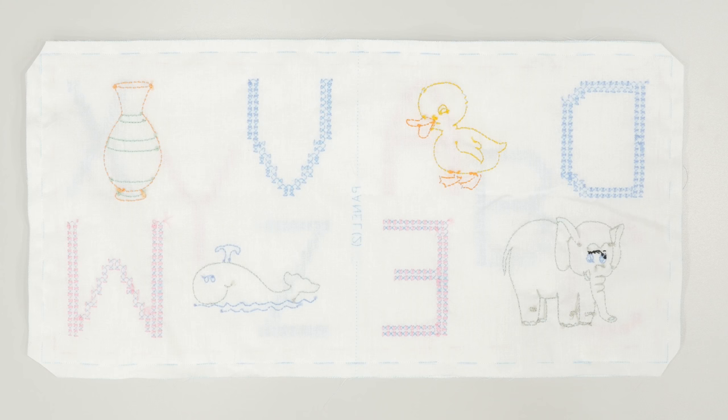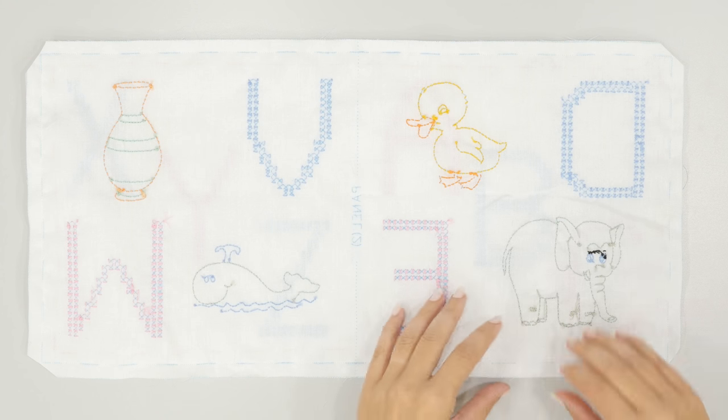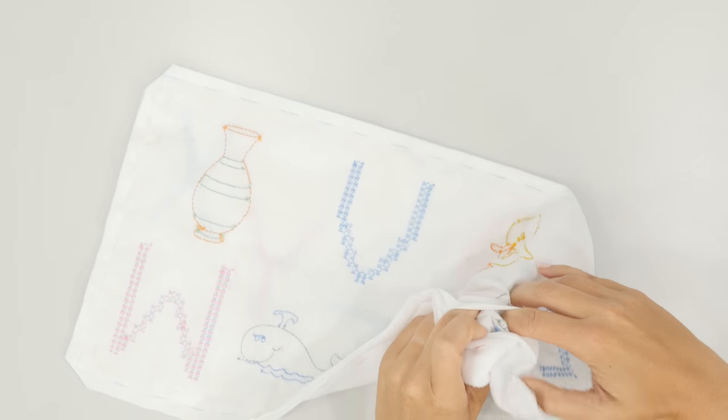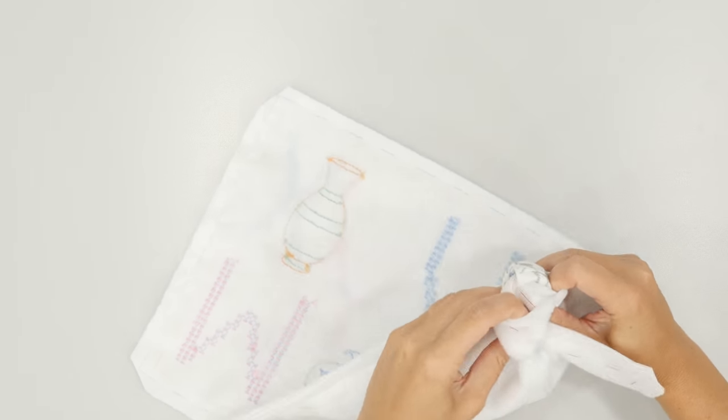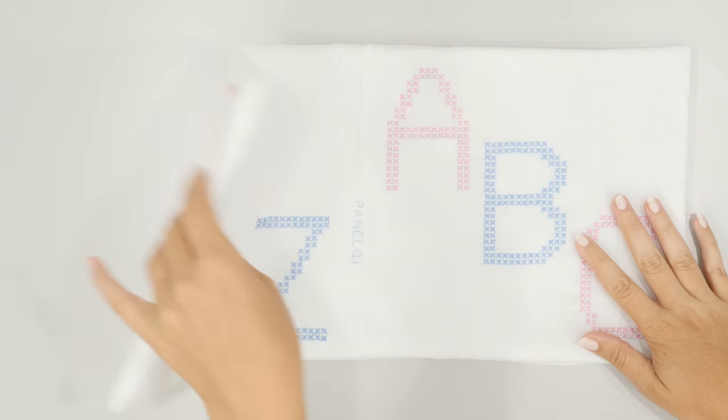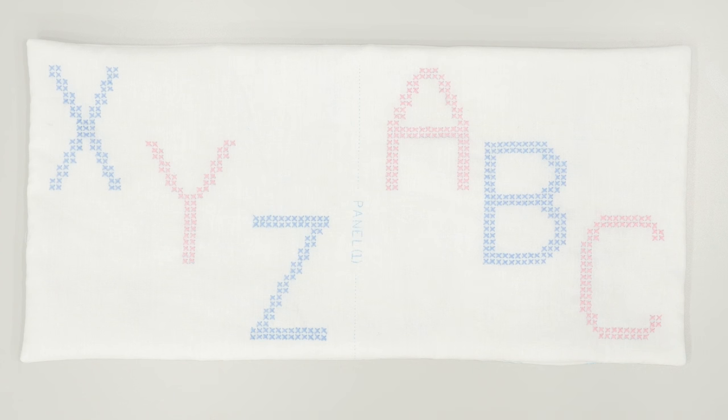Now flip out each pair of panels — use the opening and just bring the fabric through so everything is right side out. All panels are now flipped right side out, so the right side is showing on both sides. You can go ahead and remove those basting stitches — we no longer need them.